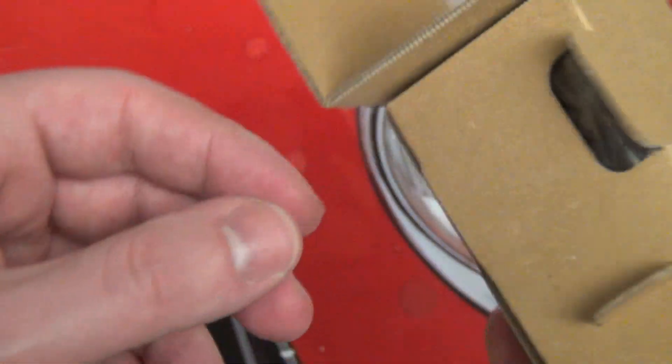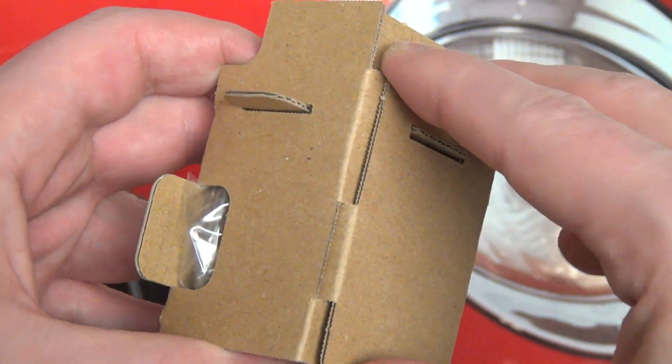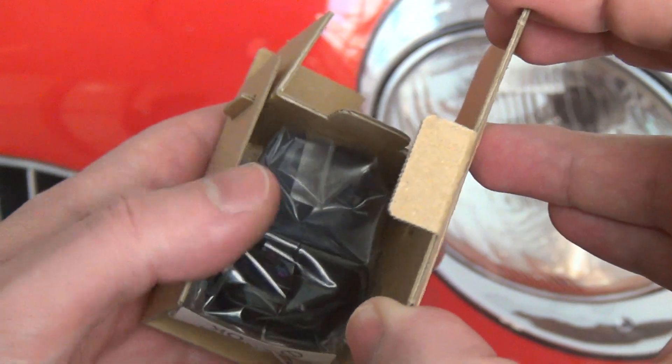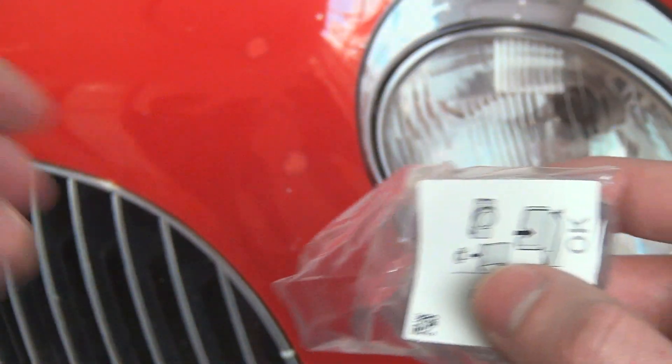There's an included pouch, nothing crazy here. This pouch itself is made in China — not that that's significant, but I always find it interesting when Sony manufactures parts for a product in different places.